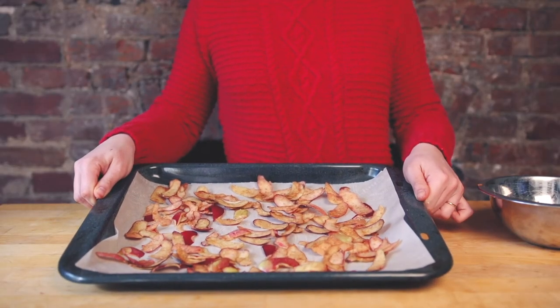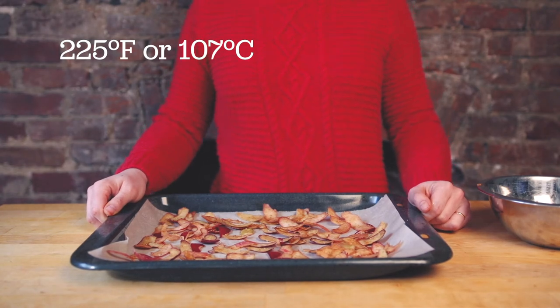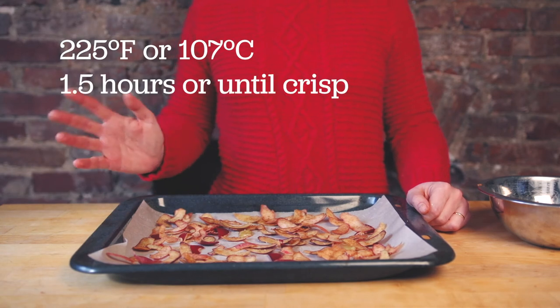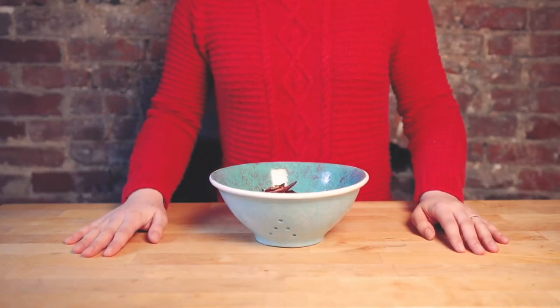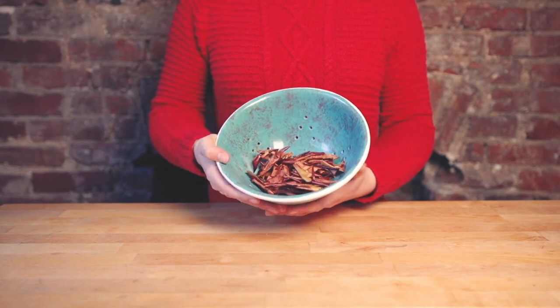Now let's move on to the cooking. Put them in an oven preheated to 225 degrees Fahrenheit or 107 degrees Celsius for about an hour and a half, or until they are crisp and curled up. I had the peels of about 5 apples — if you have more or less, your cooking time will need to be adjusted.